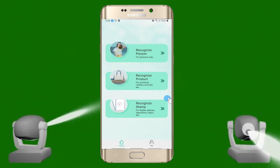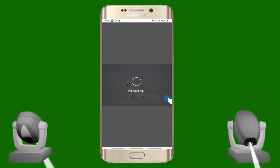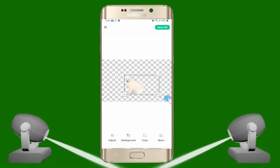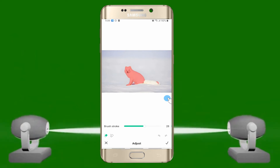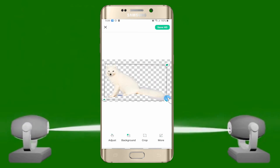Next, go back to the main interface and choose Recognized Product. This method is for products, clothes, animals, and more. To start, tap it and select the image that you will need to edit. Just like the first recognition, you can manually edit your image if you are not satisfied with the result. It has the same process.